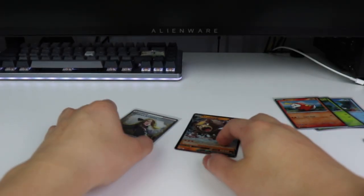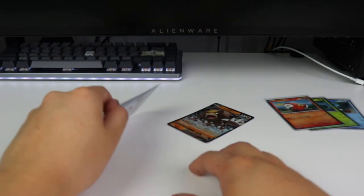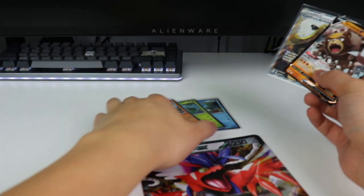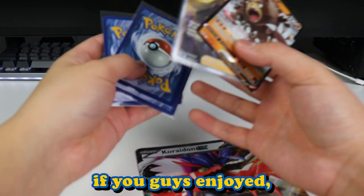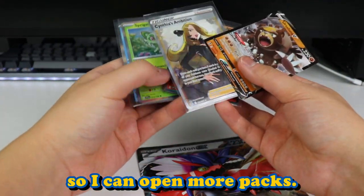Thank you guys for watching. Thank you for watching me open the Fuecoco Paldea Collection box. We got these out of it, plus our promos and our jumbo card. Thank you guys for watching — if you guys enjoyed, please don't forget to leave a like, comment, and subscribe so I can open more packs.